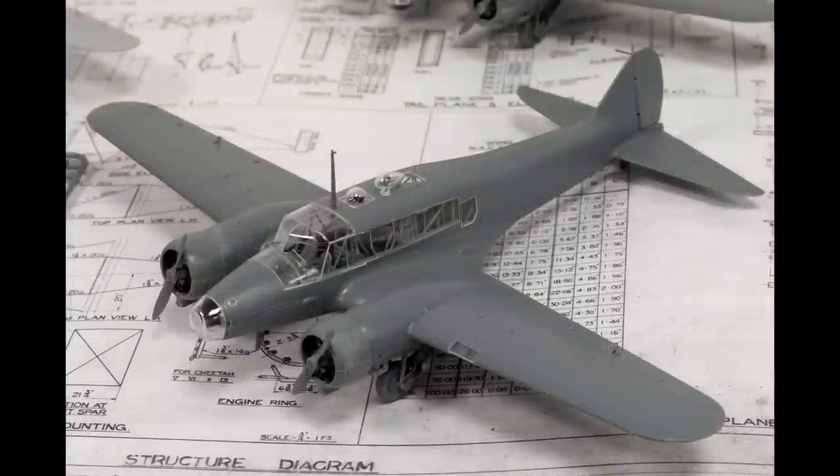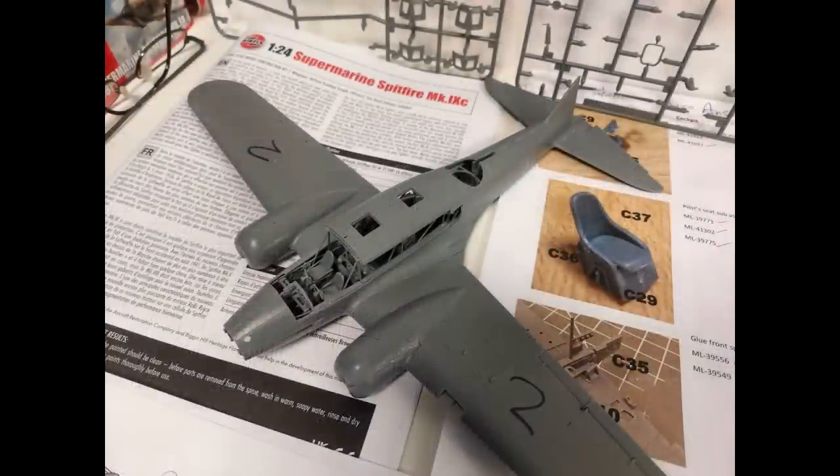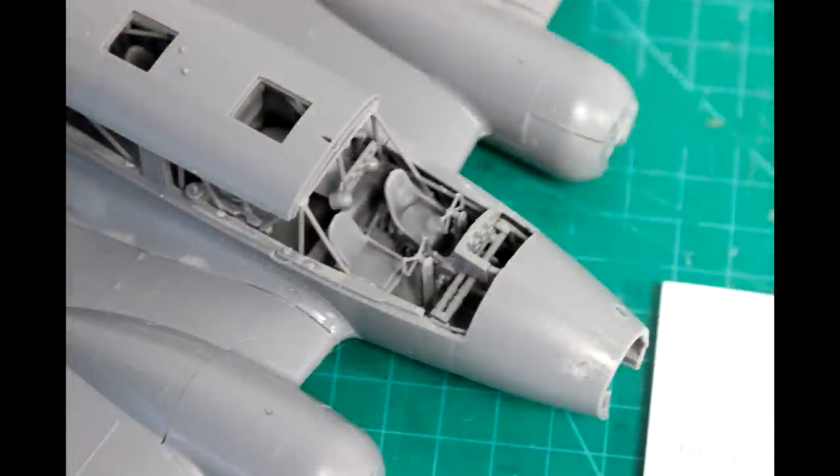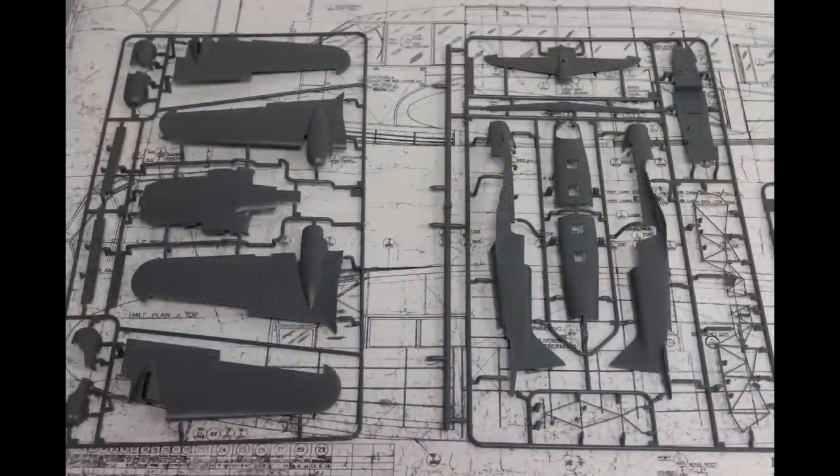The closed top version there with no turret. You might notice there's a slight difference in the glazing at the top of the cockpit as well, and you can see the interior detail there too. We also got a chance to look at the sprues — some very nice looking parts.